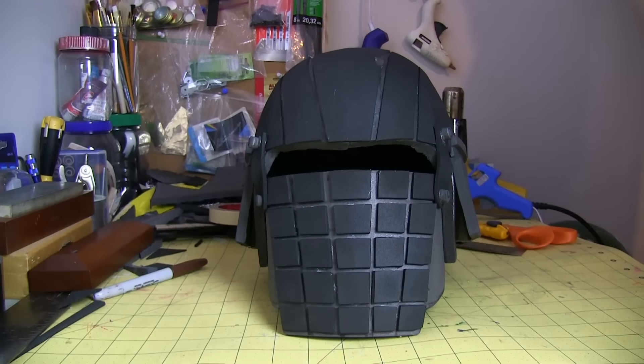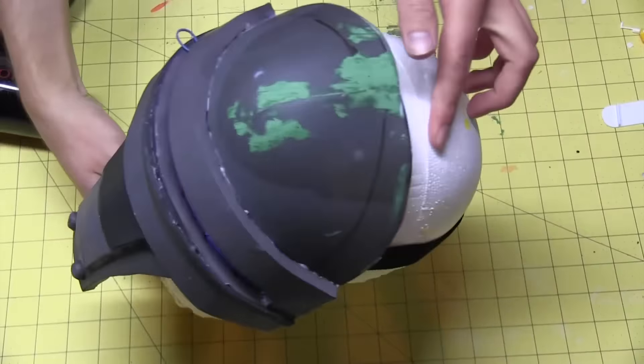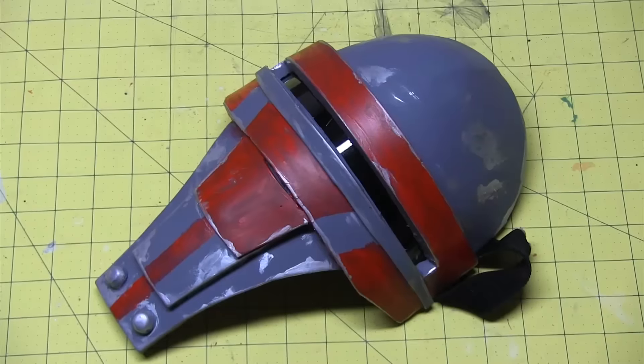And it's always at this point in the build where I'm like, yes, I'm almost done. But in reality, I still have to fill it, sand it, seal it, paint it, and weather it. That's all before I edit it.